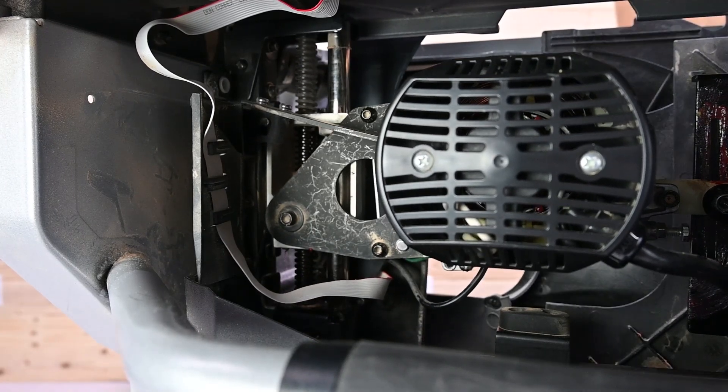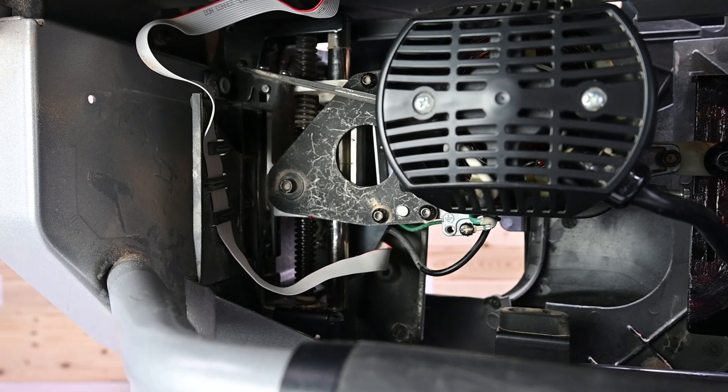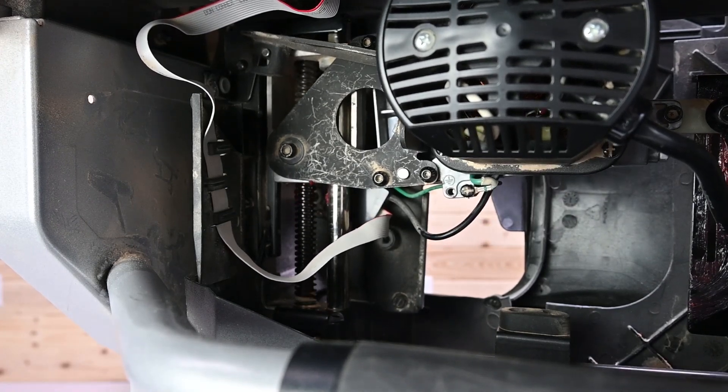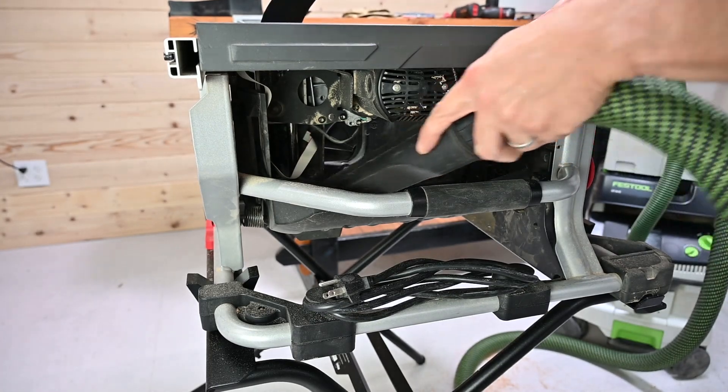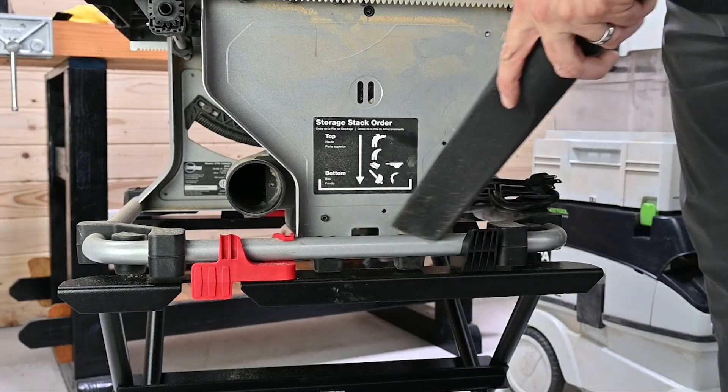Raise the blade to the maximum blade height. Vacuum out any dust buildup around the motor housing and covers. Use a brush or rag and vacuum to clear out built-up dust from the dust extraction port.